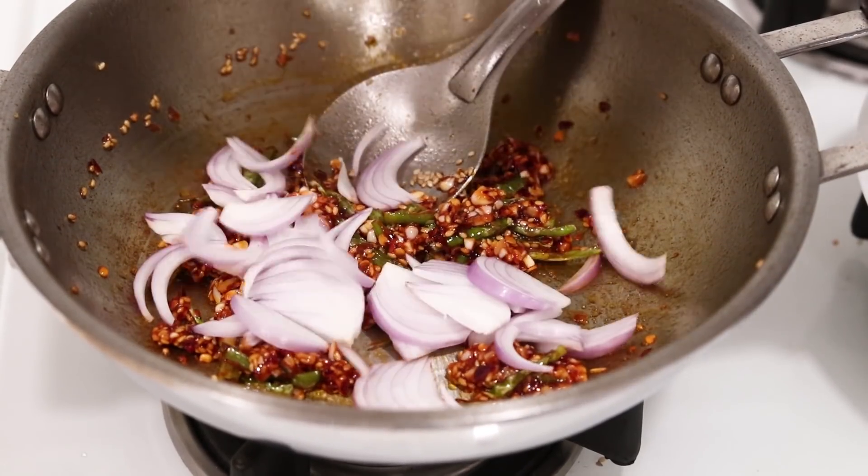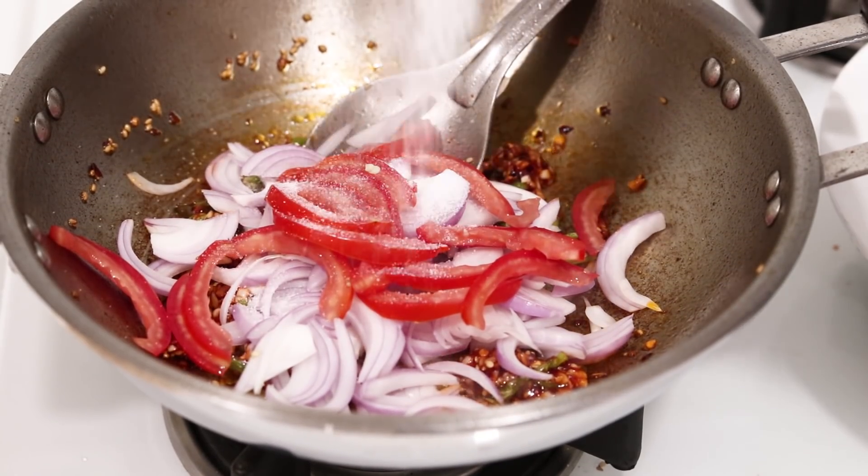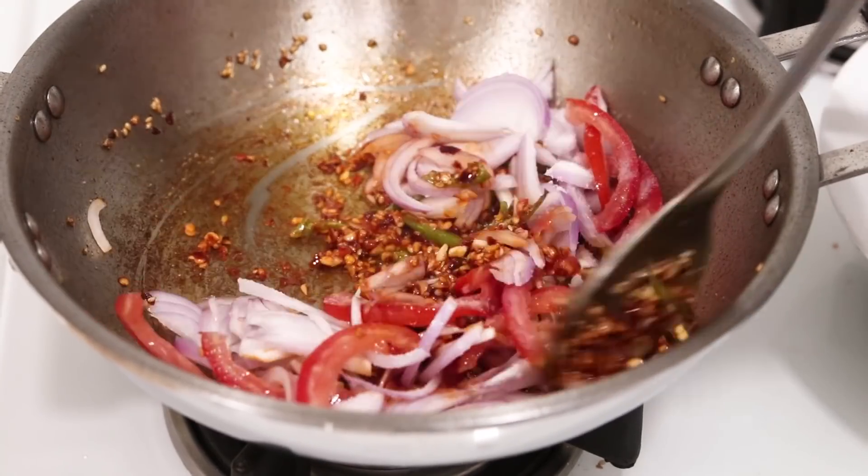This looks good. Now we are going to add the onion and tomato into it. I'm also adding about one teaspoon of salt. We are going to cook this for about two minutes or until the onions are soft.